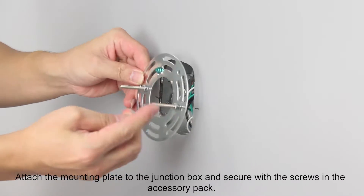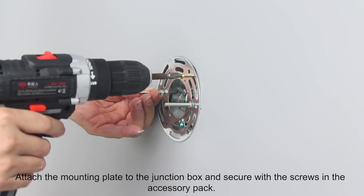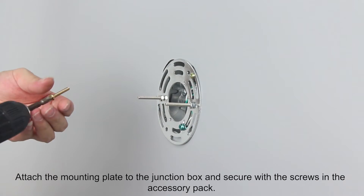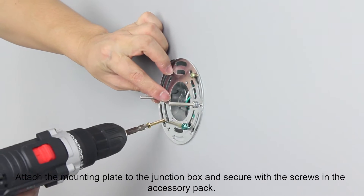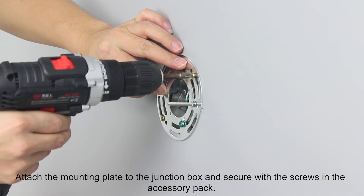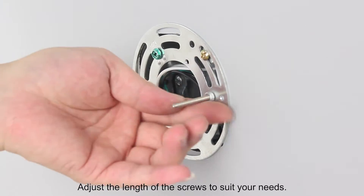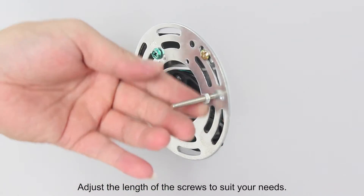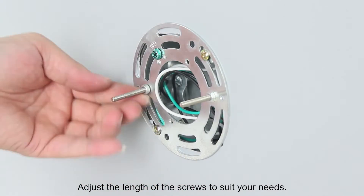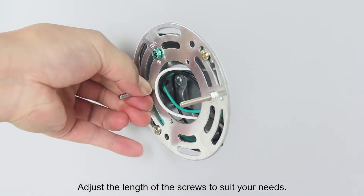Attach the mounting plate to the junction box and secure with the screws in the accessory pack.